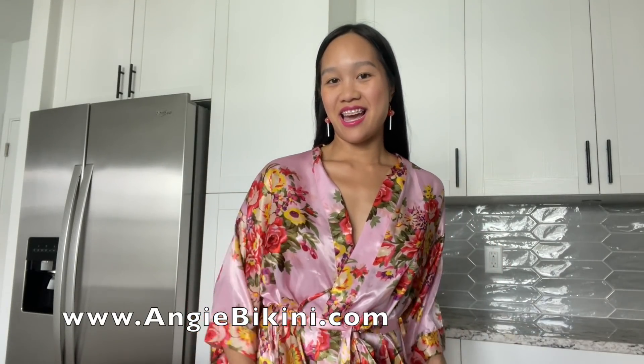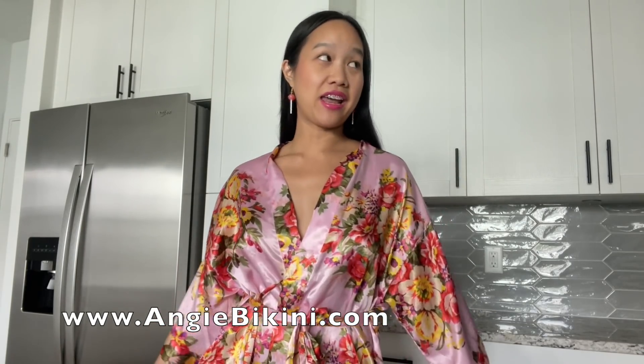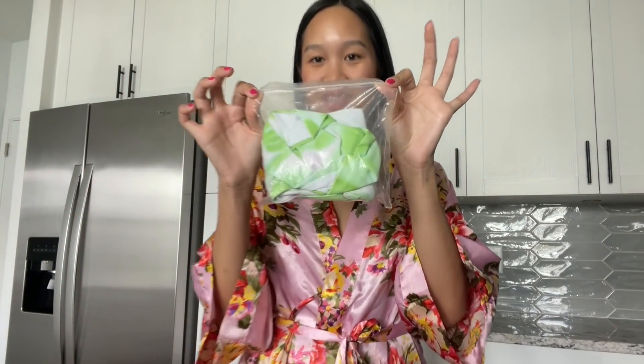Hey everyone, welcome back to my channel. Today I have a bikini try-on — a brand new bikini that I just got today in the mail. Let's check it out. It's from Shein.